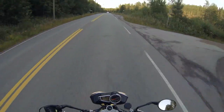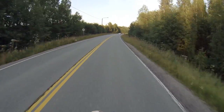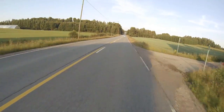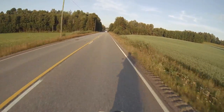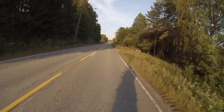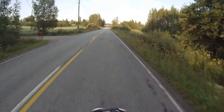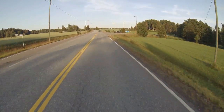I would seriously consider buying this bike. If Triumph made this 1050 engine in a sport bike shell, that would be pretty high on my list of wanting to buy. Because I haven't actually ridden or owned a sport bike yet, that's where I'm going for my next bike, but I would seriously consider owning one of these. It's a great all-round bike.